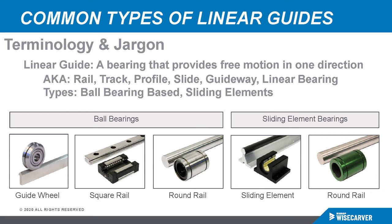So what is a linear guide? A linear guide is essentially a bearing that provides free motion in one direction. They have many other names — people might call them a rail, a track, a profile, a slide, a guideway, or a linear bearing. Most of them are ball bearing-based, but there are also sliding element-based types. We're going to look at guide wheels in depth today, but there's also square rail, round rail, and sliding elements that can be used on round rail or round shafting.